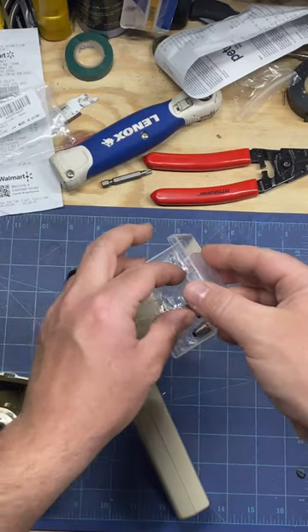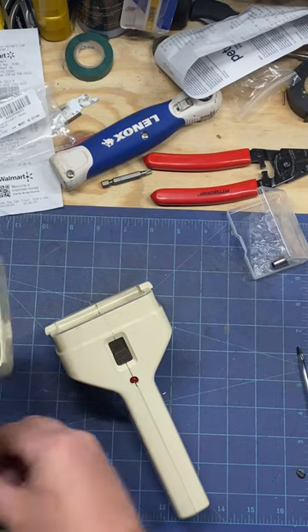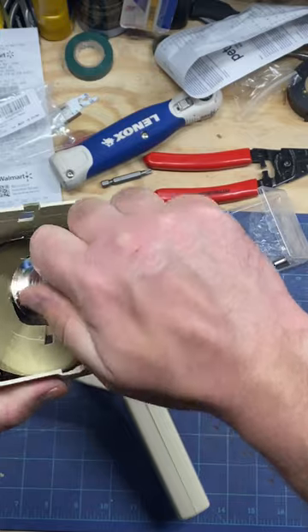Take them out of the package — here they are, LED lights, got them off Amazon. Put it back in and screw this in.